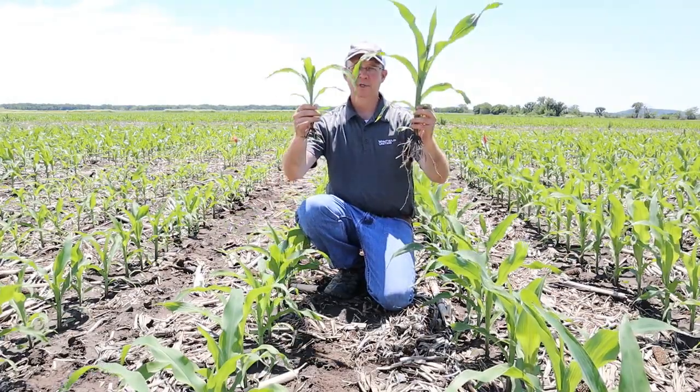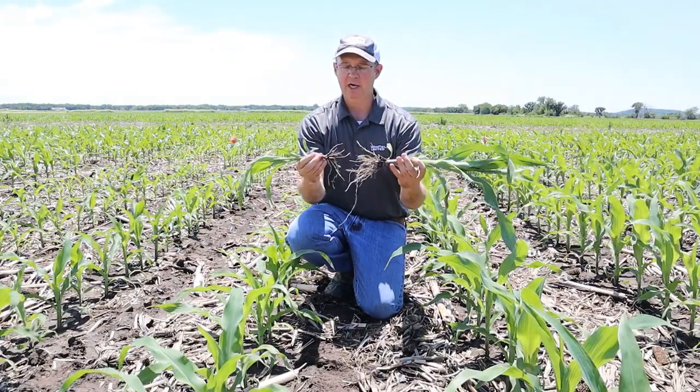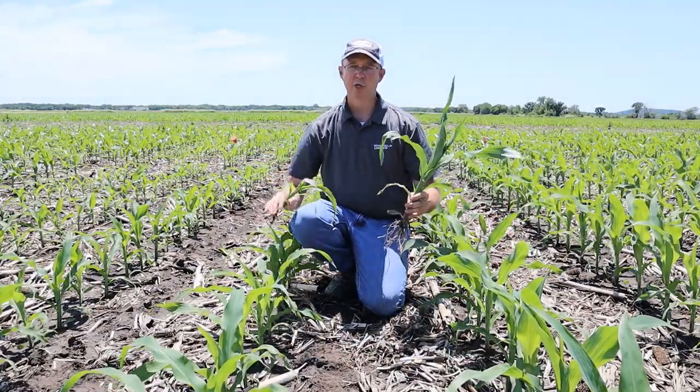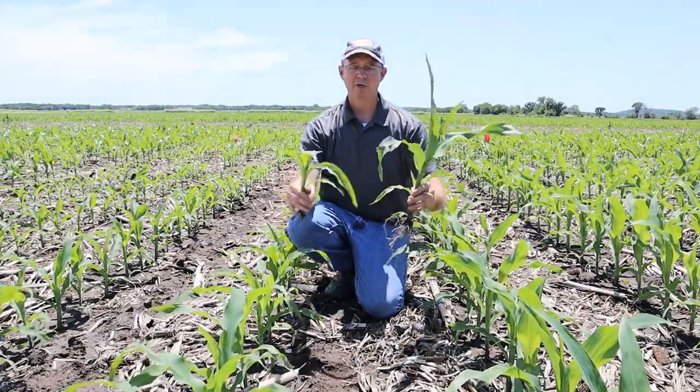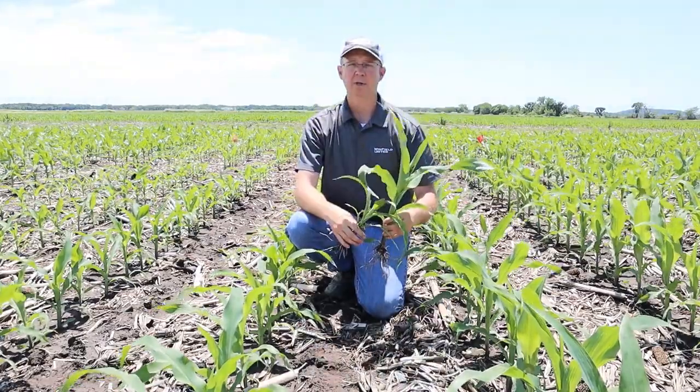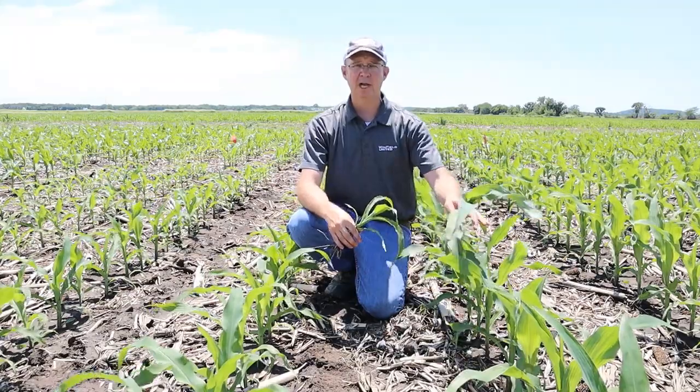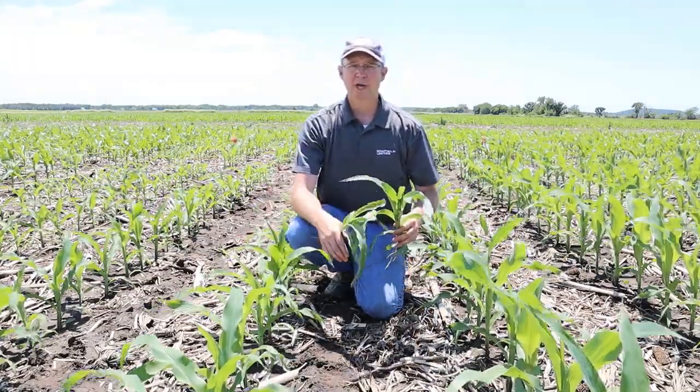What do you see in differences? Look at the planting depth — it's exactly the same. Population is pretty close to the same. The hybrid is the exact same hybrid. The only difference is we have starter fertilizer in-furrow on this side, and no starter in-furrow on this side.